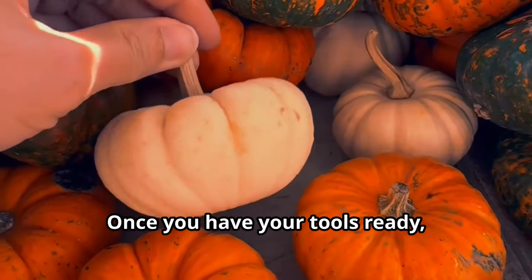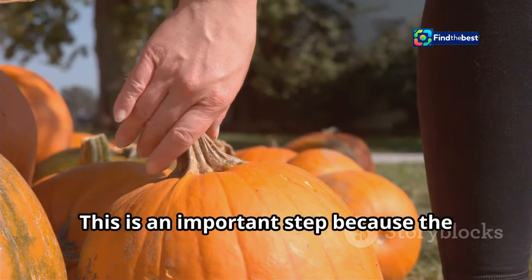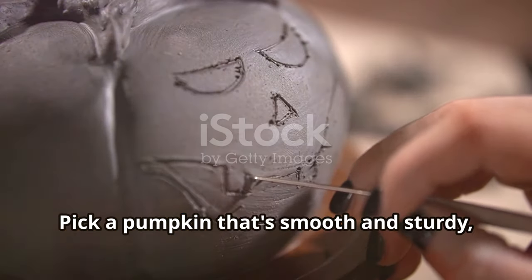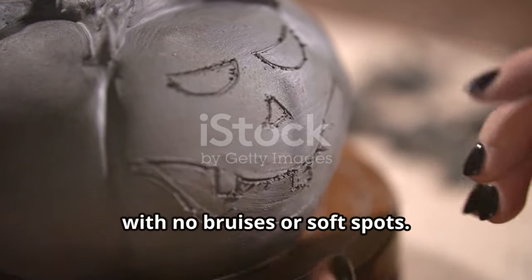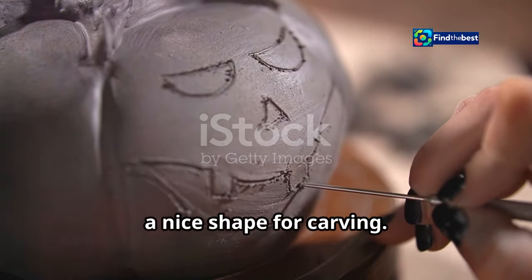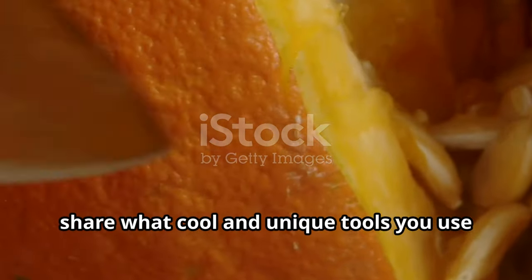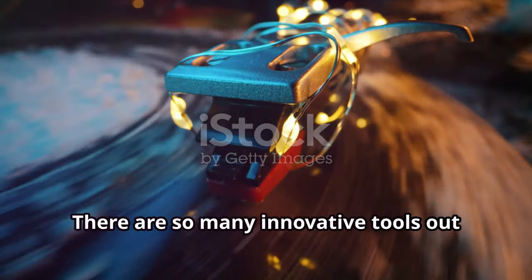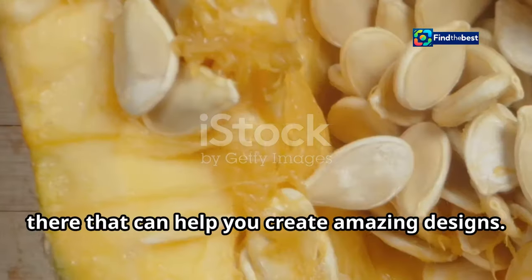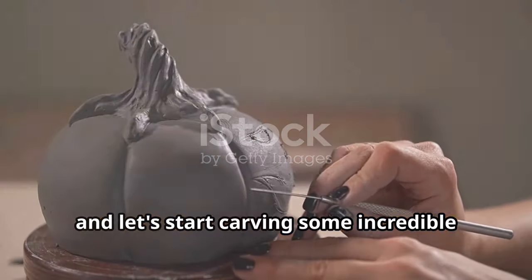Once you have your tools ready, it's time to choose your pumpkin. Pick one that's smooth and sturdy with no bruises or soft spots — a good pumpkin will have firm skin and a nice shape for carving. Now that you're all prepped, share what cool and unique tools you use for carving. Gather your friends and family and let's start carving some incredible pumpkins together. Happy carving!